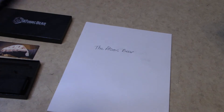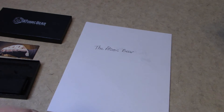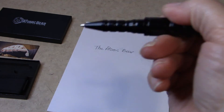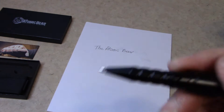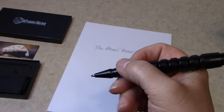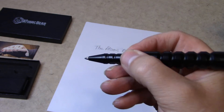It does get top heavy because you have the cap on it, so you would end up having to take it off so you have more of a balance. With it being metal, if you do a lot of writing, your hand does get tired. And because there are a lot of ridges and grooves, I find myself not very comfortable holding it for a long period of time.